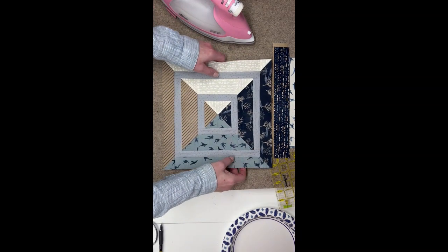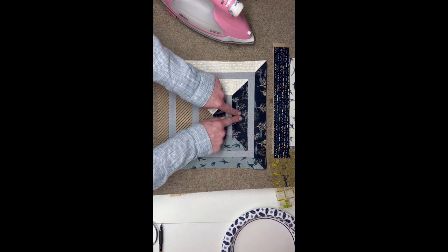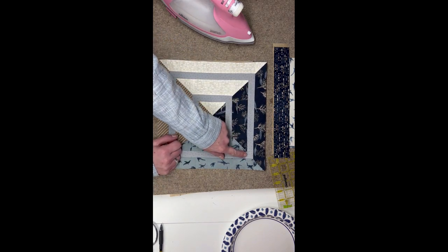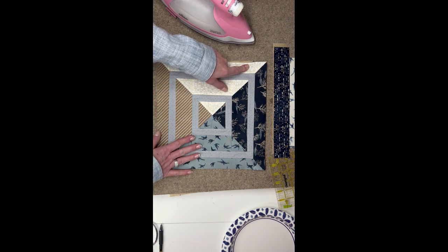Here's a completed block, and at this point we have put this piece on. So our next step will be another sashing and then one more round of our focal fabrics.